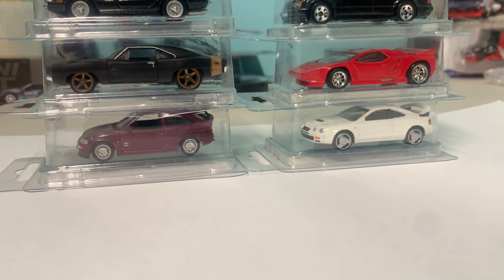In my opinion it's a pretty nice way to store loose cars. That's why I brought these in — I figured some people would definitely want some of these. And pricing-wise, let me grab my paper real quick.